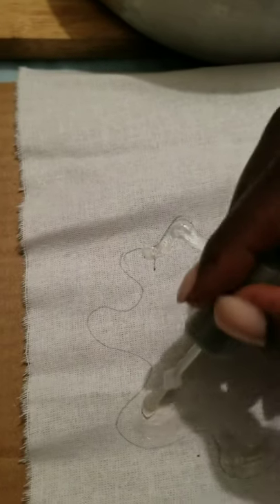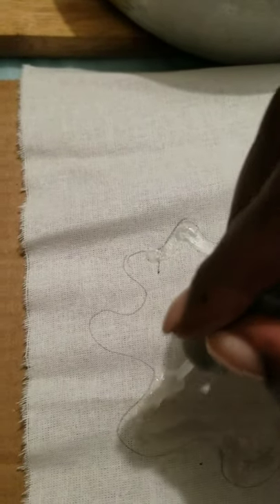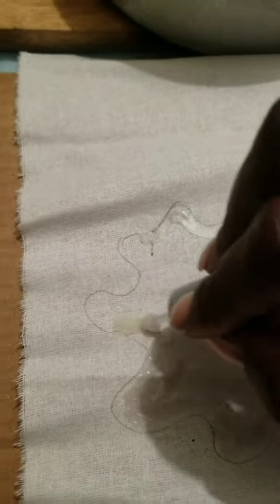Remember, apply your wax to the area that you want to remain white. You need to prepare your fabric — wash it and iron it — then continue this process.